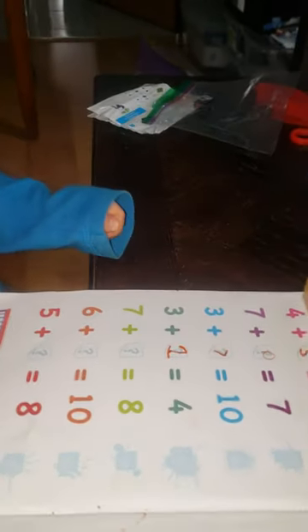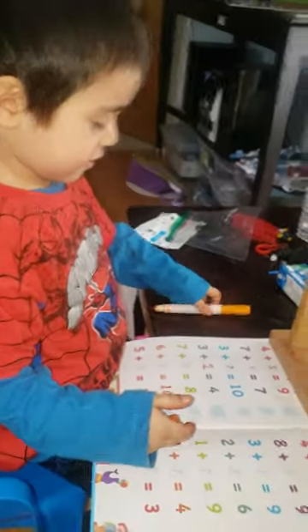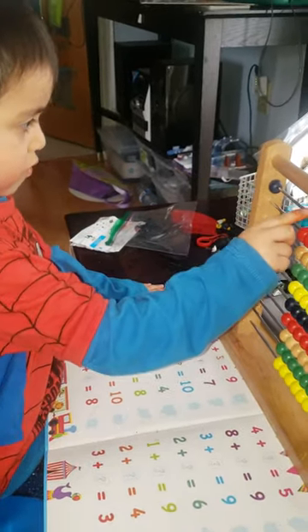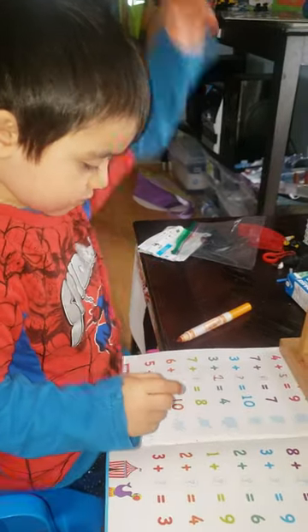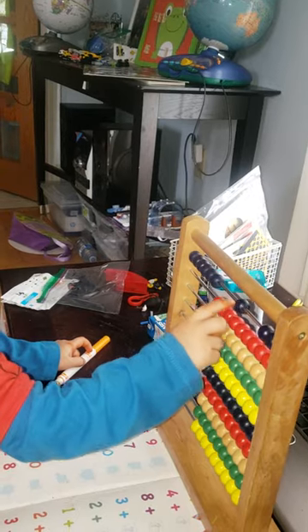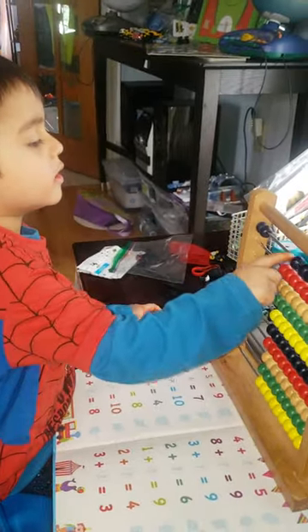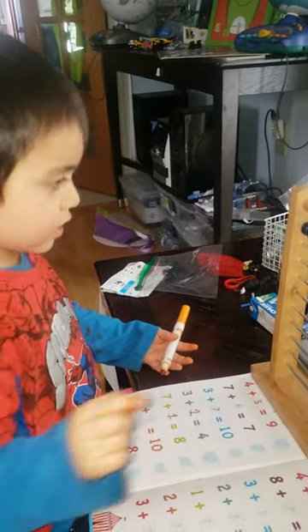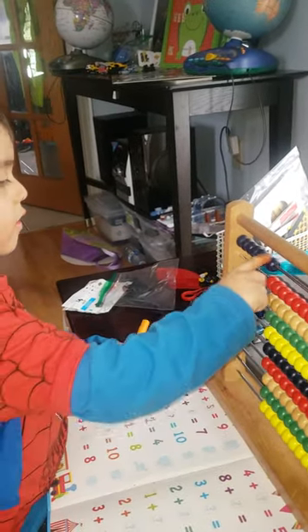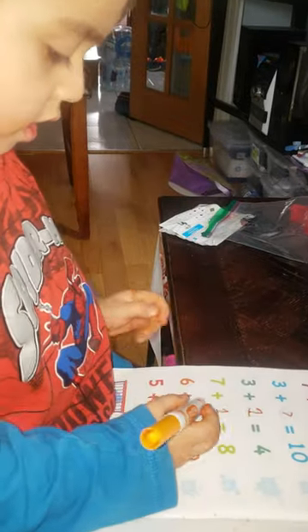I did it. Okay, next page. No, next page. No, next page. Okay, next. One, two, three, four, five, six, seven, eight. Take away seven, take away seven — one, two, three, four, five, six, seven. How many? Very good. Okay, go — there's four.